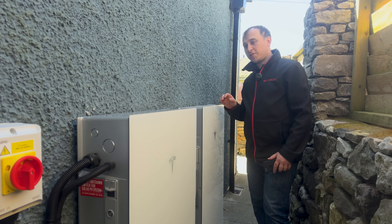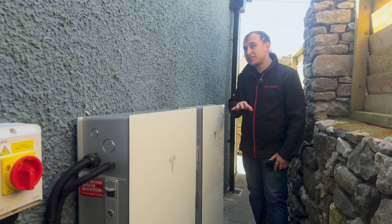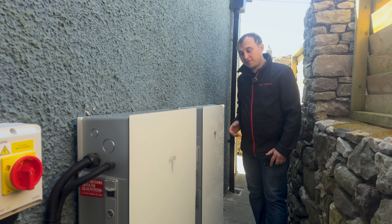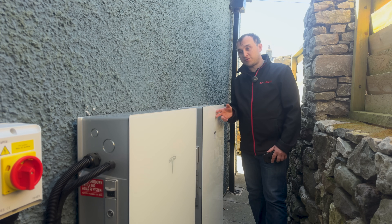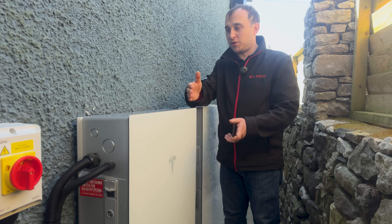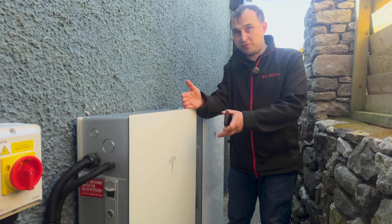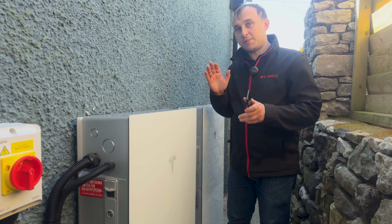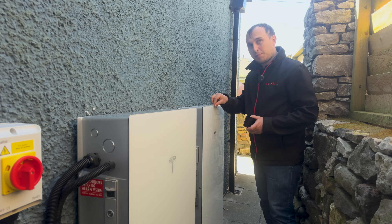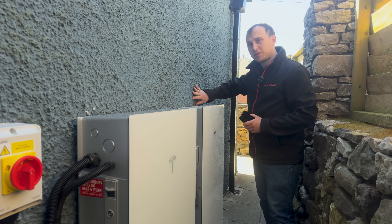There are two ways to install the Tesla Powerwall 3. You can have them side by side like this arrangement, but this is the more expensive option because you have to buy a new glass front — it doesn't come with one when mounted side by side rather than back to back. When mounted back to back, the expansion pack sits behind and you don't need an extra cover, but the side-by-side arrangement also requires an extra wall bracket.